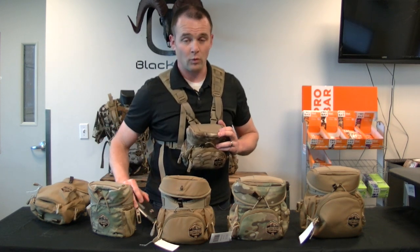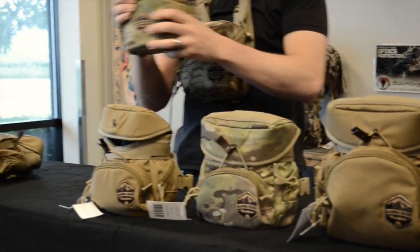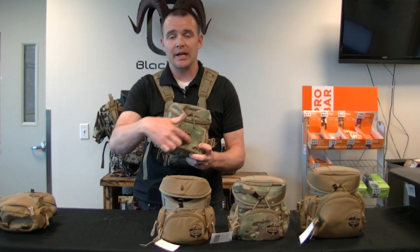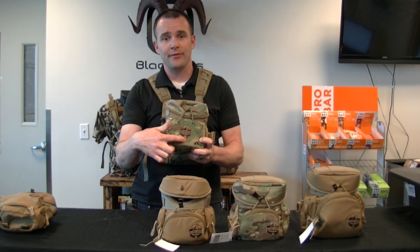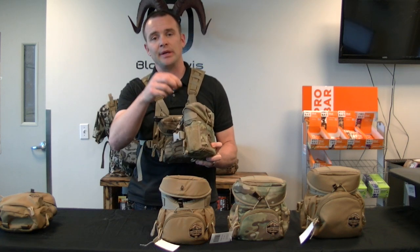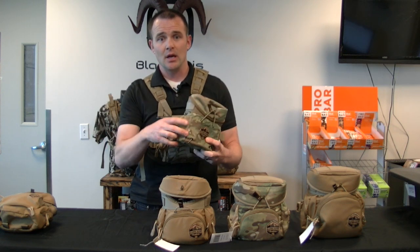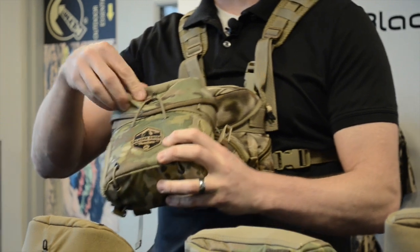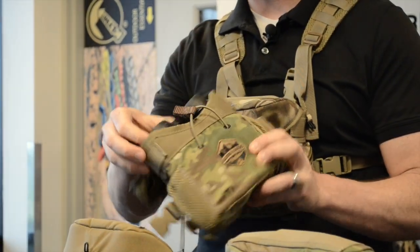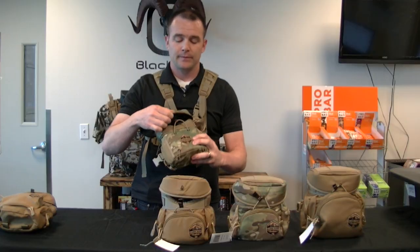The first pack is the KISS — Keep It Simple Secure — which is the smallest model. This one does not come with a rangefinder pocket in the front, and it has side mesh pockets so you can slip in a five-hour energy, a wind checker, or similar items. It's going to fit your 8x32s and 10x42s well; I wouldn't go any bigger than a 10x42 as it would be a little snug.